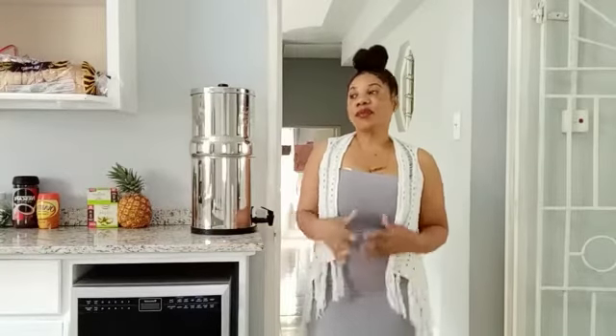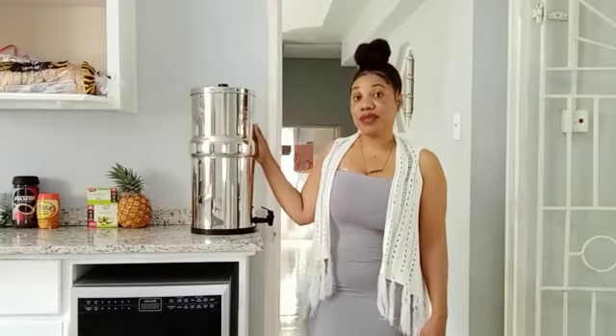So today I will be doing a review on this Berkey water filter. This big shiny thing standing here is a Berkey water filter.